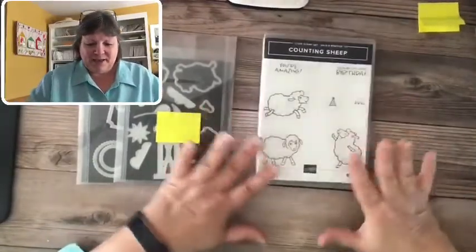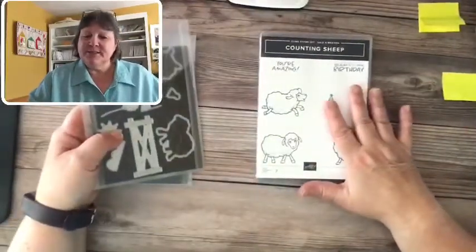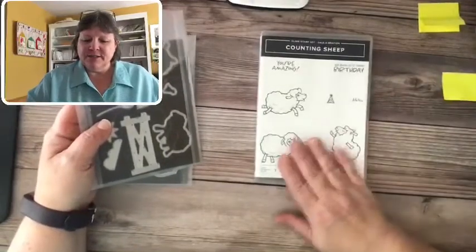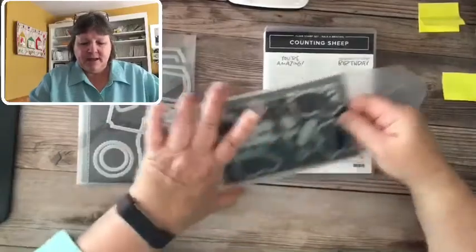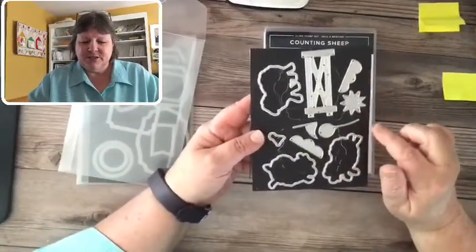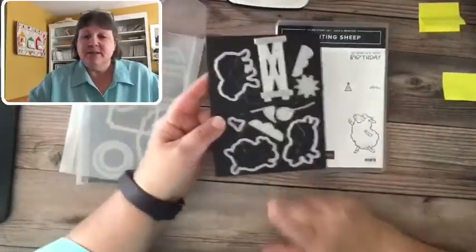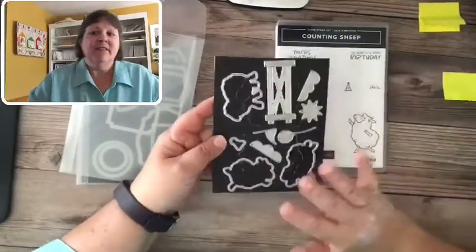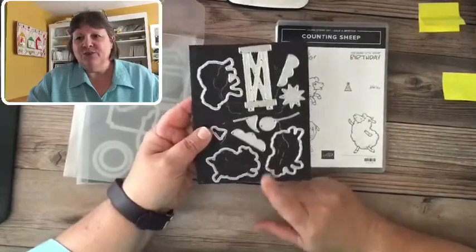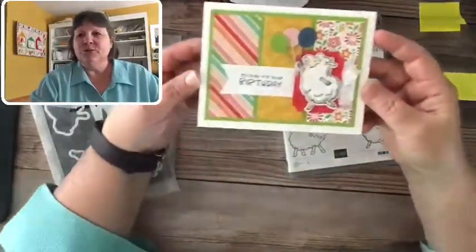So we've got Counting Sheep, and this is a $50 choice — with every $50 you purchase in product there are different levels: a $50 level and a $100 level. This is one of the $50 options. There are also coordinating sheep dies that will die cut the images, plus some extra die images to coordinate with the stamp set. The sheep dies are limited quantity, so once they're gone they're gone — make sure the dies are the first thing on your order.